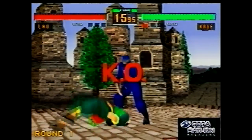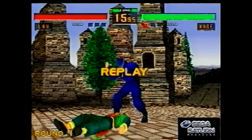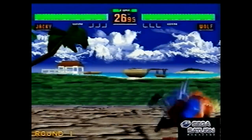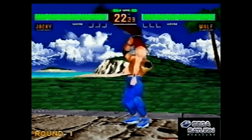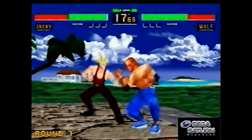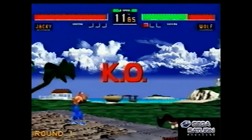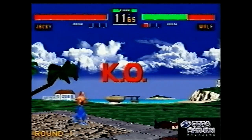It's interesting because the Saturn and PlayStation always had these rival franchises. You had Ridge Racer and Daytona competing, then Virtua Fighter and Tekken competing. Oddly, Ridge Racer and Tekken were both Namco games, but so early on in the PlayStation's life they were just immediately associated with Sony and PlayStation, even though Namco made them both. They became the PlayStation ones, while Virtua Fighter and Daytona were the Sega ones.